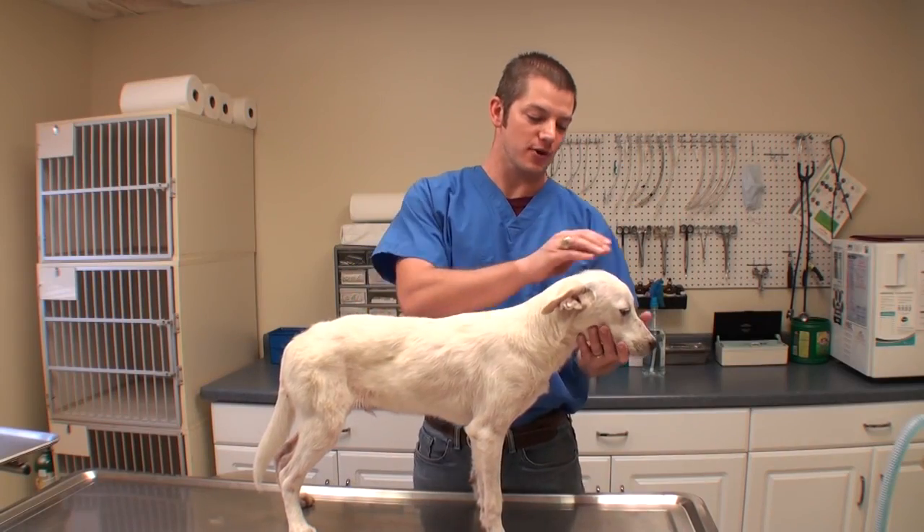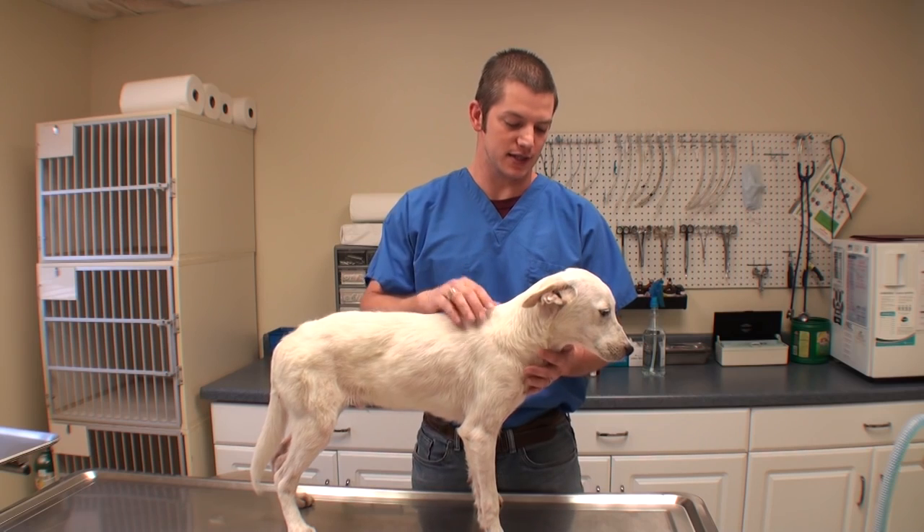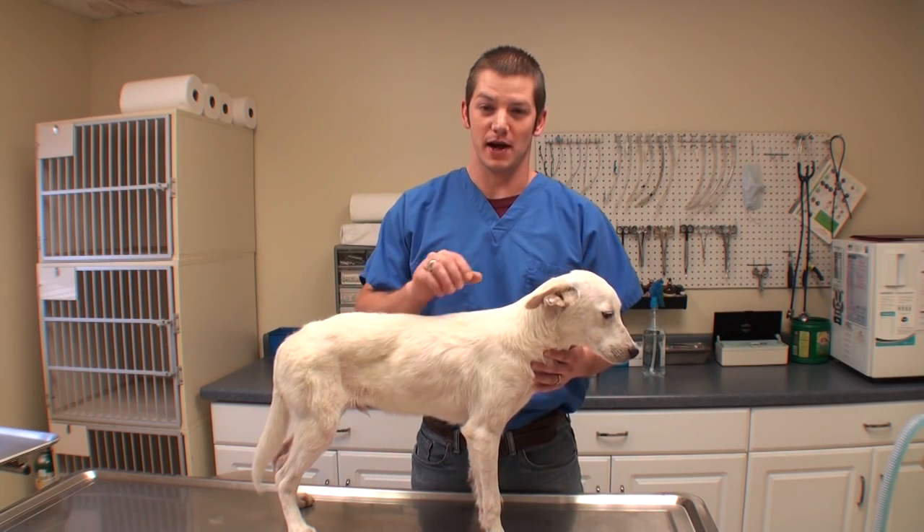Hey guys, welcome to Vet Ranch. This is Roger. Roger is about an eight-month-old puppy. He's pretty nervous right now. He just came to me and I don't know a whole lot about him.